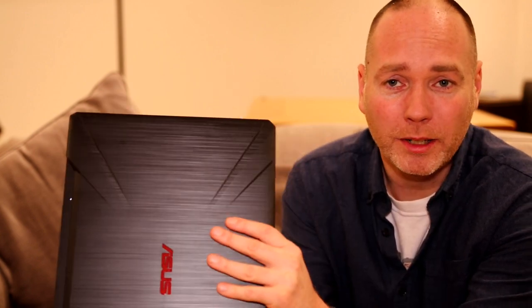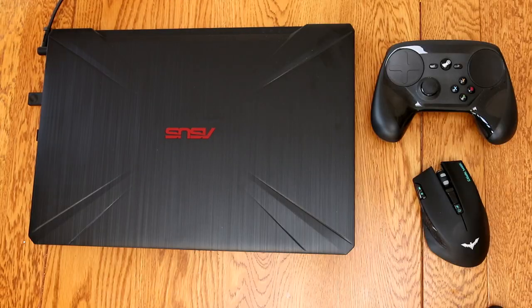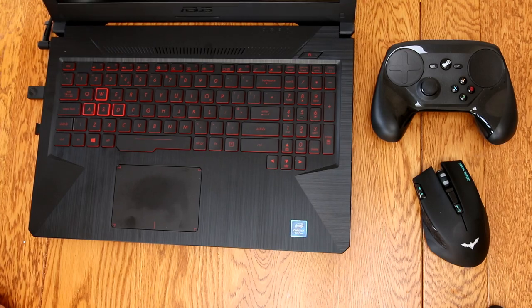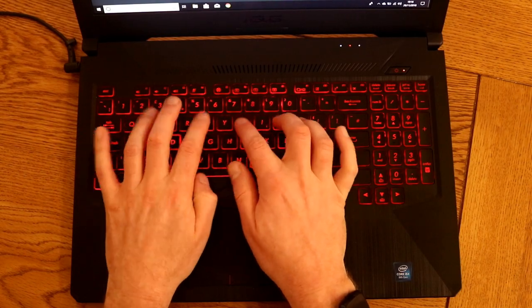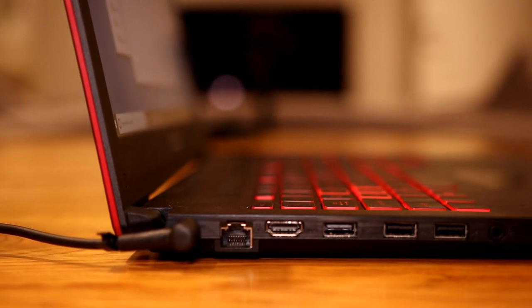In terms of general aesthetics, it's quite a plasticky-looking and feeling laptop. It has a lovely red trim that carries through onto the keyboard. I really liked the keyboard for typing — it was smooth and also has a numerical keypad on the right. The trackpad works well and there are ports on the side: three USB ports, HDMI out, and a network port.